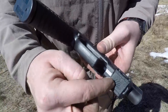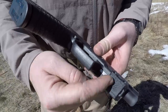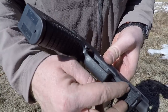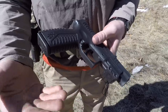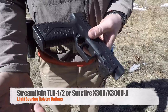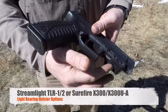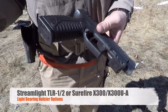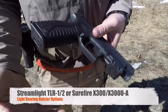The holster itself will come with two of these, so you can do two pistols right out of the gate, and you can buy more separately if you have more pistols you want to run. Now, this is the non-light-bearing model. They do have a light-bearing model as well. So if you have lights already attached to your pistol, there are two models they offer this attachment with. You just have to choose that particular holster model and attachment model when purchasing.